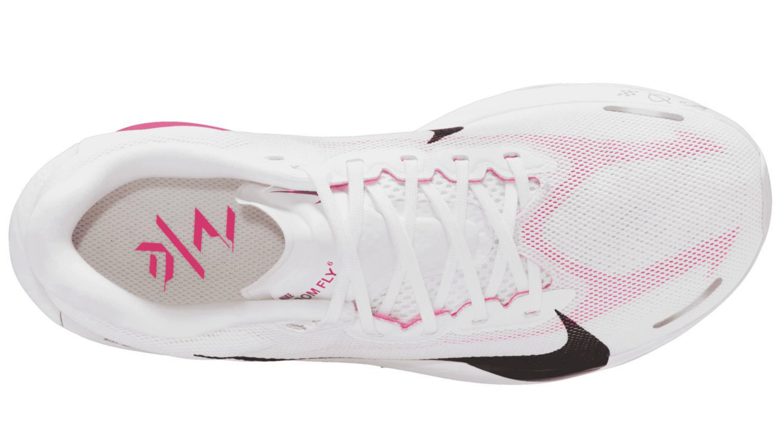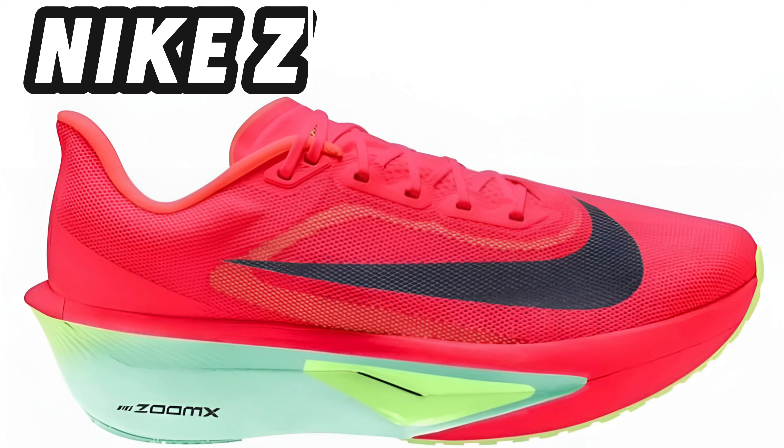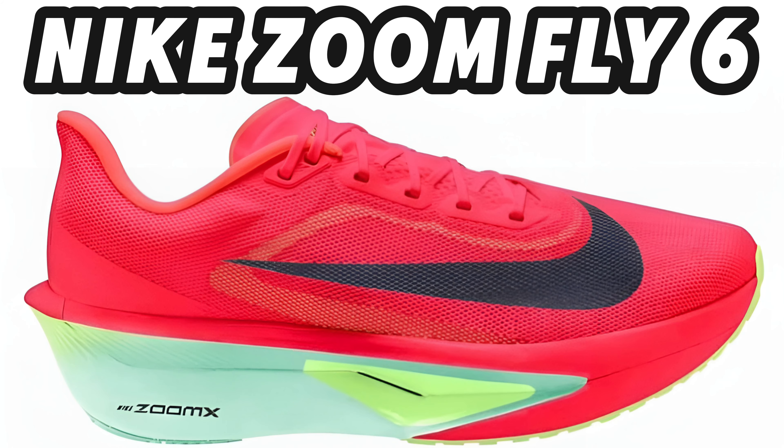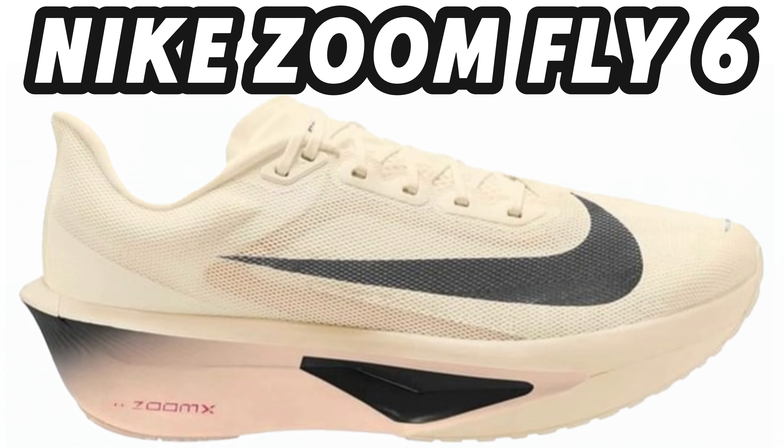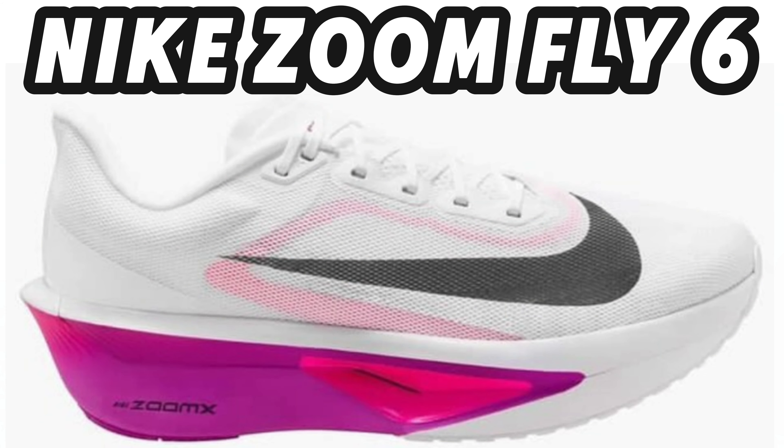I don't have much else new about this shoe. We'll have to see when it arrives — I don't dare to guess anymore. Here are the previous videos I made about it. A new colorway, but they can release as many cool colors as they want. I still have the same opinion about that shoe until I've tried running in them.